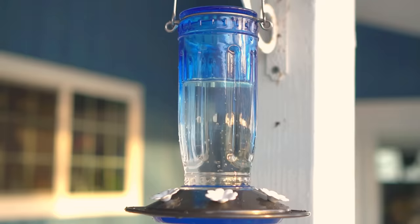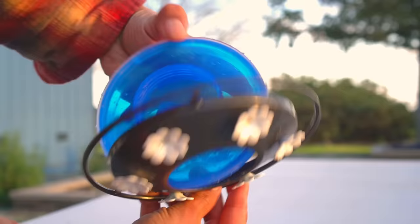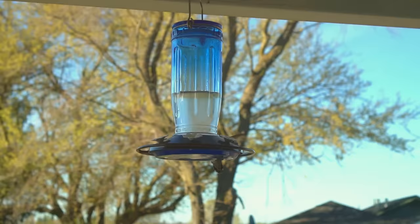This video is sponsored by King's Yard. King's Yard makes this hummingbird feeder that does a great job attracting hummingbirds to your home and garden. It's really easy to open, clean, and refill with sugar water. You can hang it in your garden and watch hummingbirds come by for a sip. If you're interested, check out the link in the description of this video.